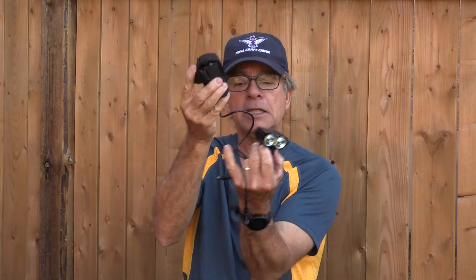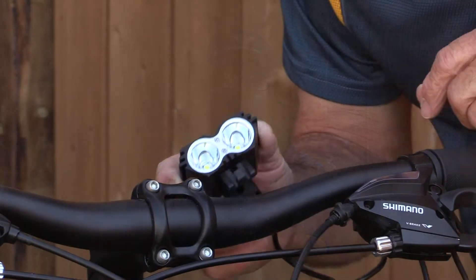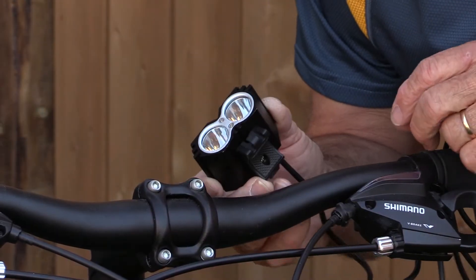This bicycle lighting system consists of two key components. There's the headlight itself, which you would basically just mount on your handlebar, and there is a separate battery pack — they connect with the cable here. That way, when it's time to recharge, you just take in the battery pack and you can leave the headlight mounted securely on the handlebar.